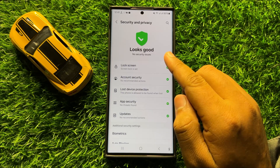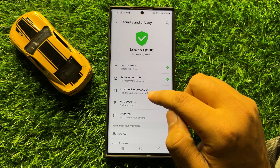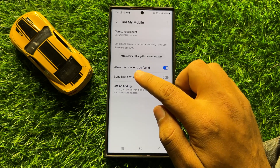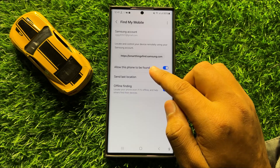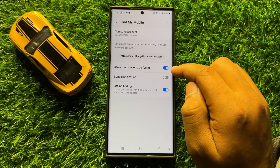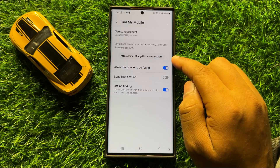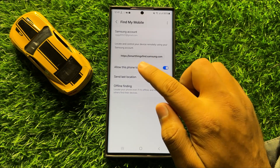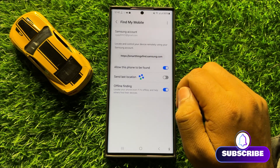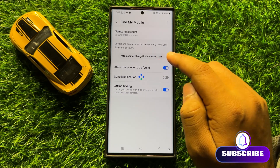Now in Security & Privacy click on Lost Device Protection, and from here first of all turn on the 'allow this phone to be found' button. After turning on this button, if your phone is lost then open this website on any other device and log in to your Samsung account.